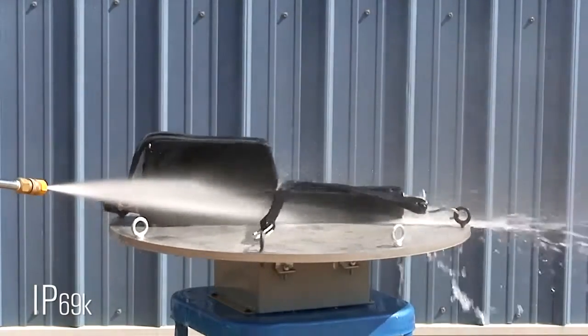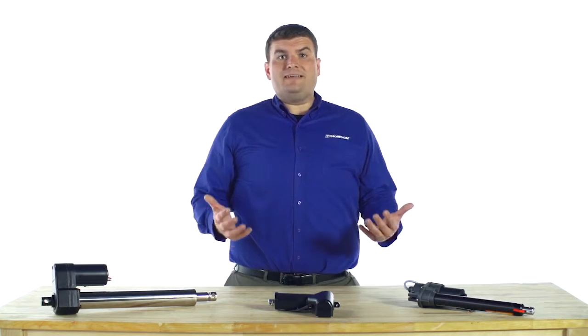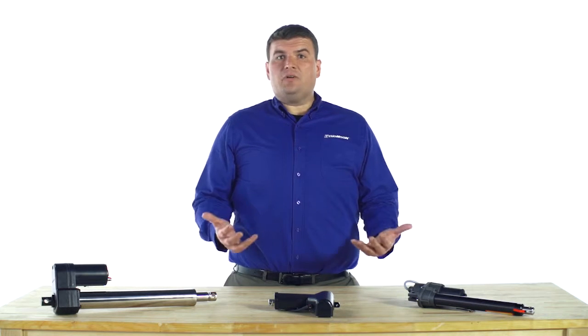It's important to remember that these ratings are not cumulative. For example, if an actuator is rated for IP69K, it doesn't automatically qualify as IP67. There is a unique test protocol for each rating.